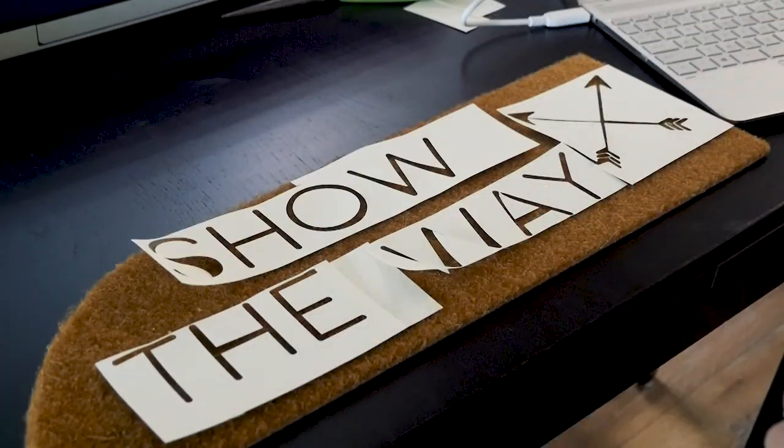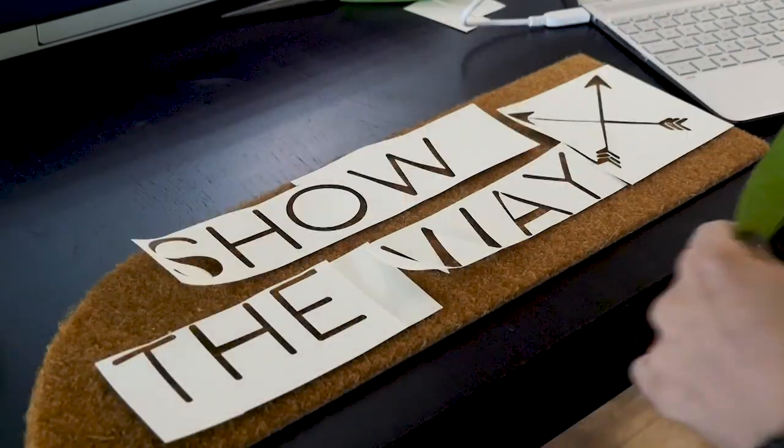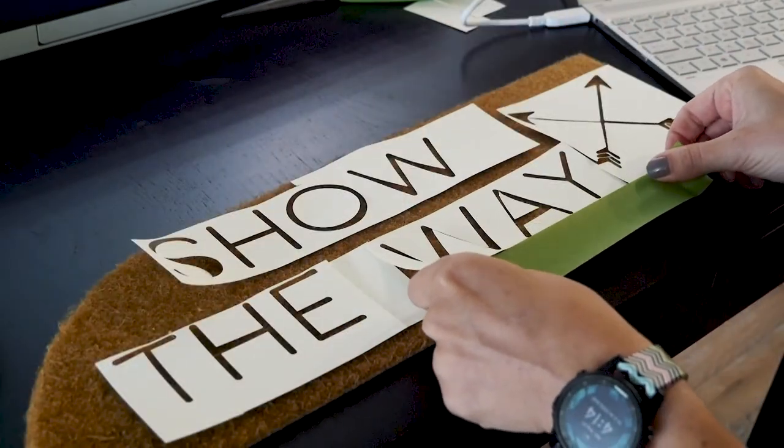Once I've got everything cut out, I like to do just a dry placement to make sure that I like how everything looks, and then I'm going to use some painters tape and stick all these pieces down like so.